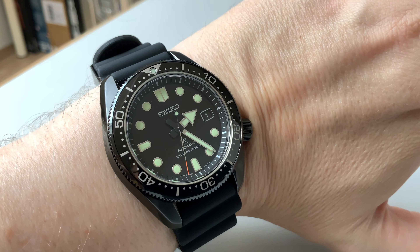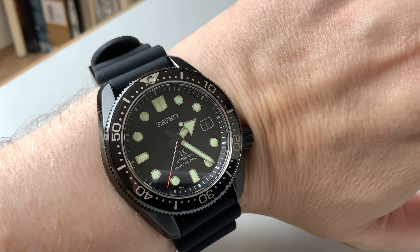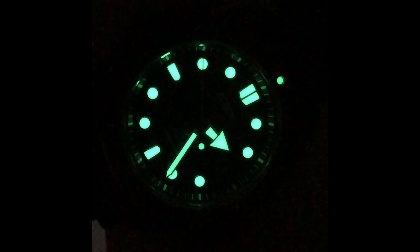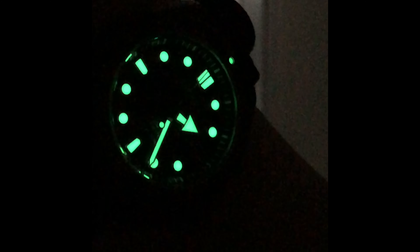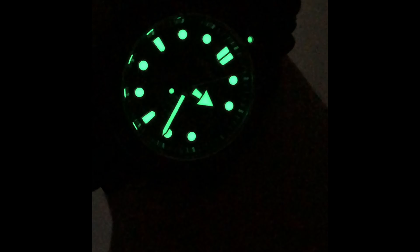Here are the lume shots — you can see how bright the Seiko LumiBrite is. It's really amazing; you can light up a complete room with it. It's much more potent than what I've seen on my other dive watches, whether we're talking about Longines, Rolex, Tudor, or anything else.